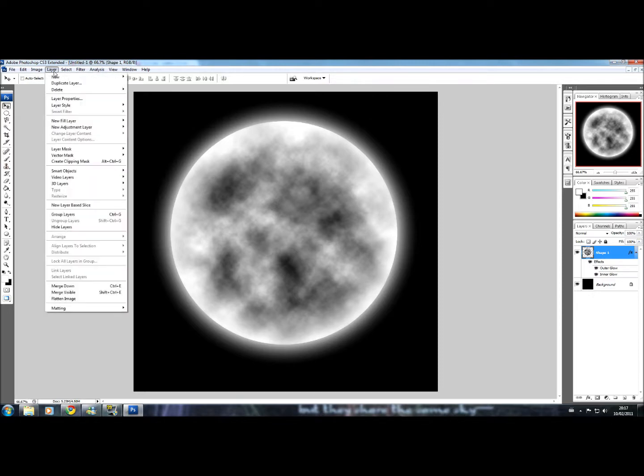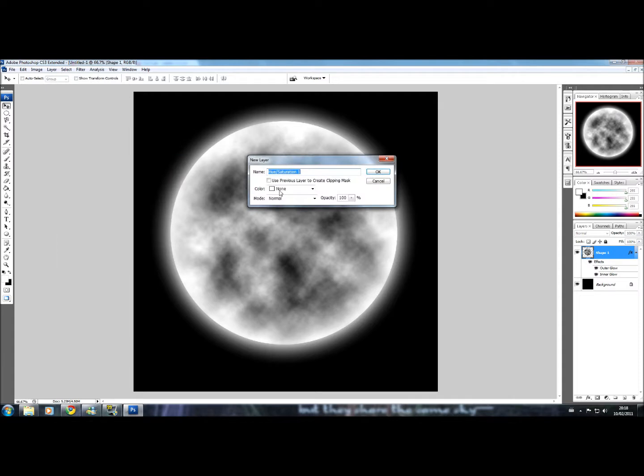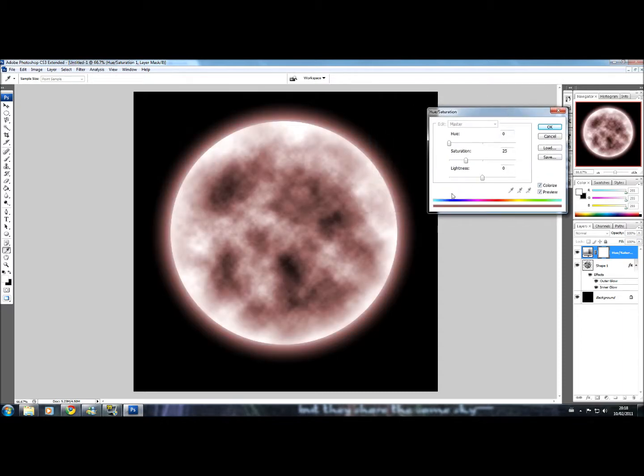Now if you want to create a stylized, fantasy-style moon and you want it to be a different colour, go up to Layer, Adjustment Layer, then Hue and Saturation. This window pops up. In the Hue and Saturation window, select Colorize. See that? It turns the moon reddish — but I'd like to set it to a blue colour.